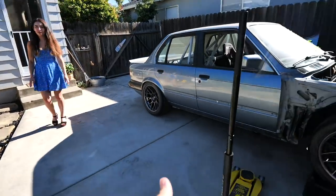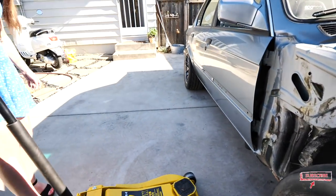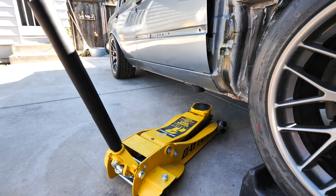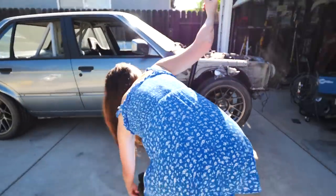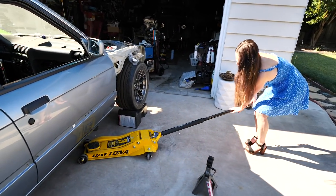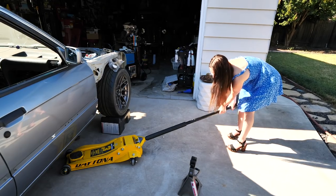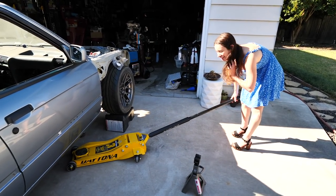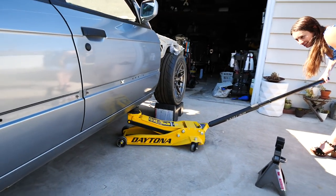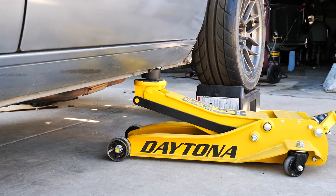So go ahead and put that on the jack — we'll show the proper jacking point on this. Put the jack all the way down, then twist it the other way to release the pressure, spin it — there you go. Now start jacking, but make sure it's centered. You can see right there guys, it's centered on that piece. What this is going to help do is not collapse your pinch weld.